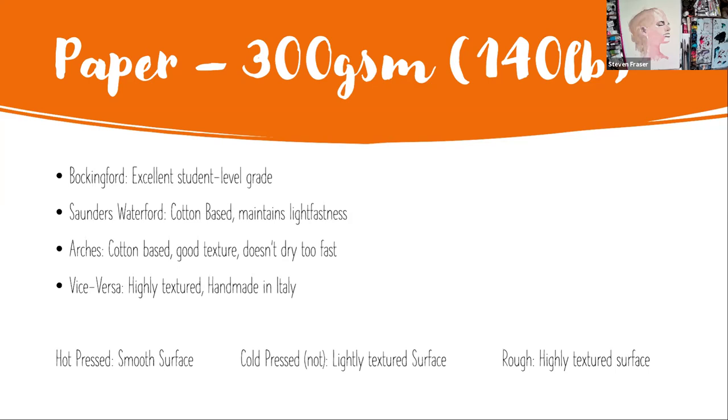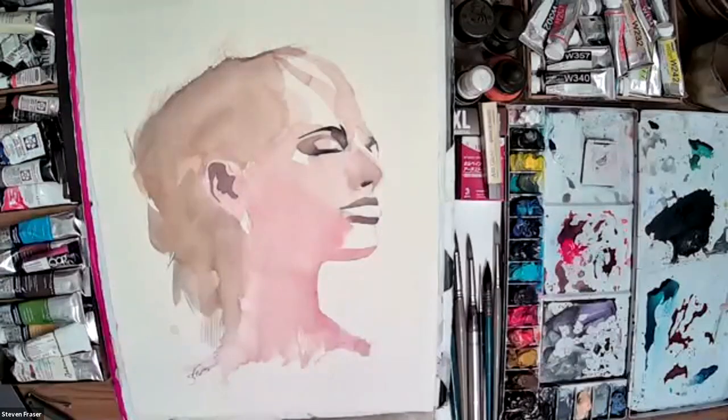At the bottom of the screen you've got three main different types of surface. Hot pressed is the smoothest surface watercolor paper will come in. Then you've got cold press, which is the one I use the most - it's a lightly textured surface and you can get some really good quality brush edges and effects. And if you want even more texture, you can use rough. Those are the three main types of paper surface available from most brands.